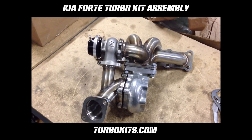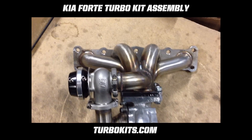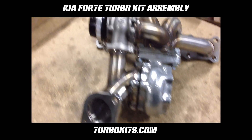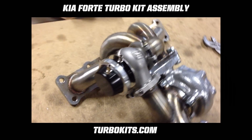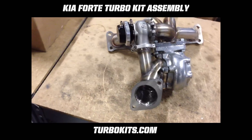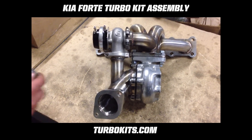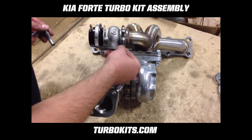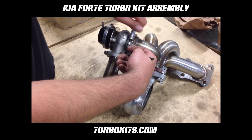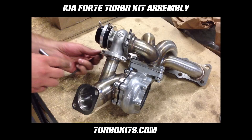If you followed all the steps properly, it should look something like this. The next step is to tighten down the V-band clamps at the same time as you're tightening down the rest of the bolts onto the turbo outlet pipe. Keep going around in a rotation from one to the other, making sure that it all tightens down evenly and progressively.